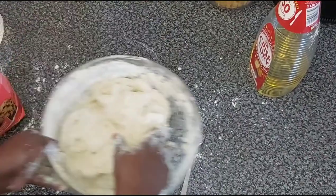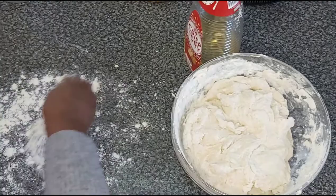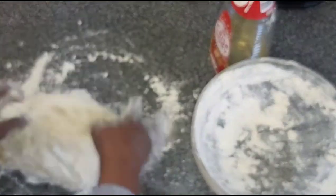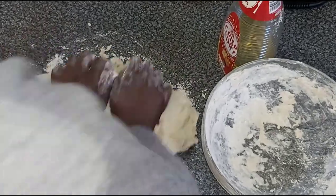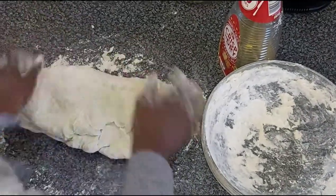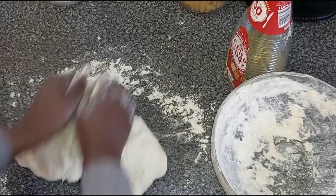I'm going to pour flour on the surface, put the dough down, and knead it on the counter. I am mixing the dough so that all the components are fully combined. You don't want some parts that are more doughy than others.